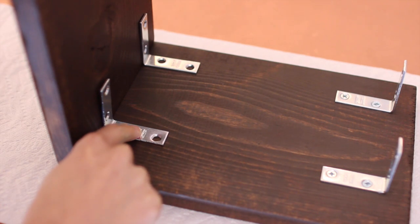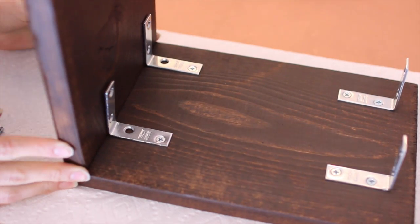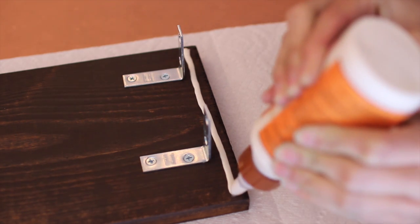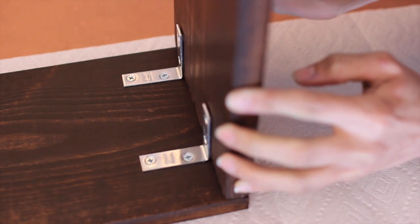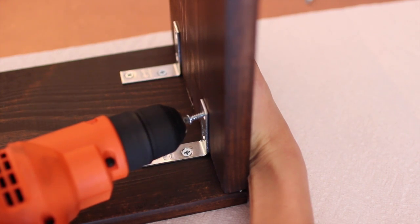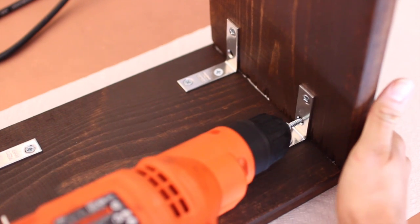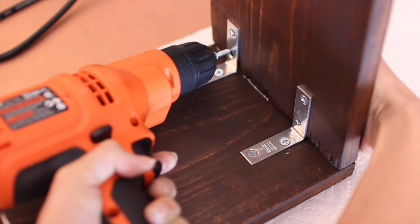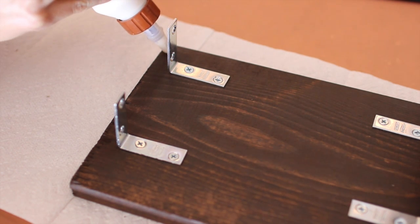Go ahead and repeat exactly what you just did to the other side. Now we're gonna add the side pieces. To seal the deal with the side pieces, I took Gorilla Glue and did a little strip, put my piece on top of it, and let it sit for a second before I decided to screw it in — my hope is that it gives it a little bit more security. Be sure to hold the piece to make sure it's staying right where you want it, then go ahead and screw the screws in. Mine weren't perfect but they lined up. Again, repeat exactly what you just did to the other side.